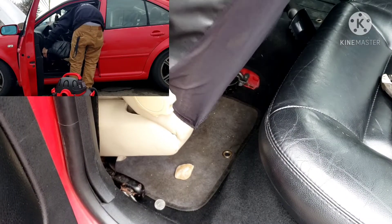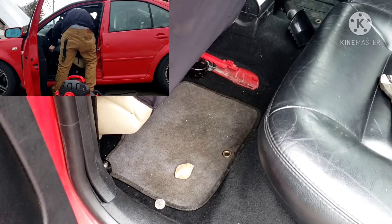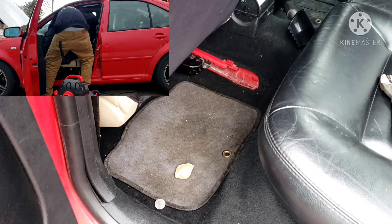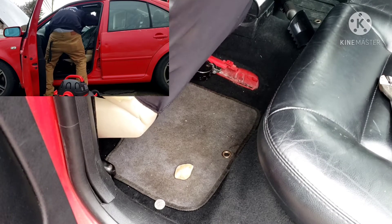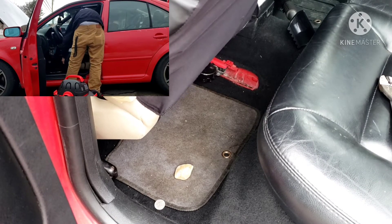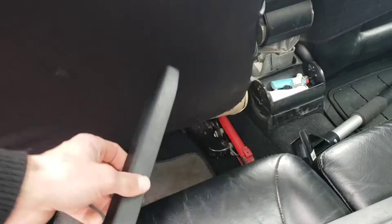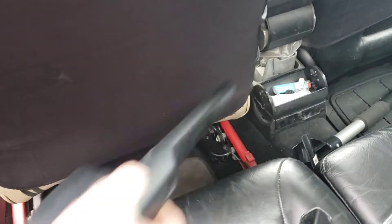Now here I'm putting the seat back in — just line it up in the rollers and slide it forward. Make sure to tighten up the bolts for your seat and make sure all your connectors are secured, especially that yellow one — that's for your airbag. Got these puppies all cleaned up, looking brand new, and slide them in.